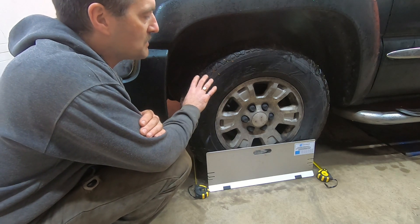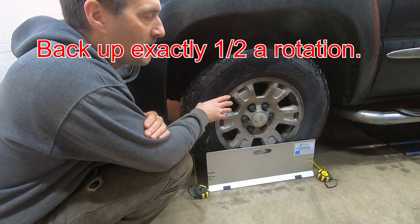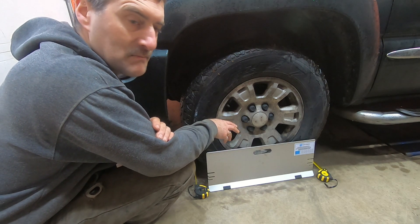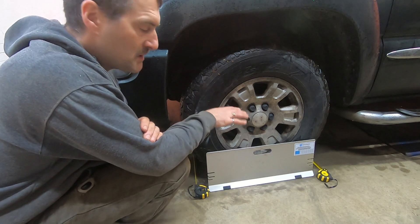If in doubt, take a measurement and then back the wheel up a quarter of a rotation in one direction or the other, and then retake the measurement. If you get the same measurements both times, you've proven that your wheel's not warped and your sidewall's not misshapen.